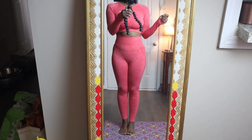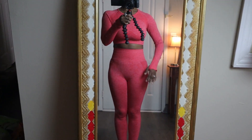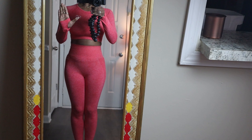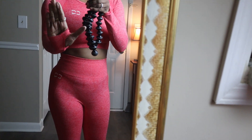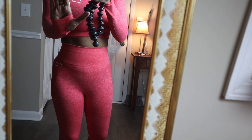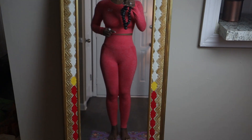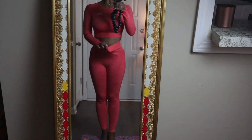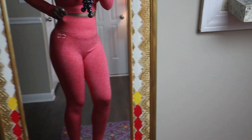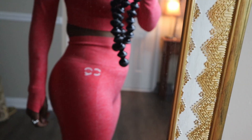Alright guys, so this is the two-piece set — let me zoom in a little bit for you. This is perfect. As you can see, it's got the loops for your thumbs to go through, so if you want to lift weights it'll put a little barrier between the weight and your hand. And it really cinches the waist — look at that. This is an awesome set.